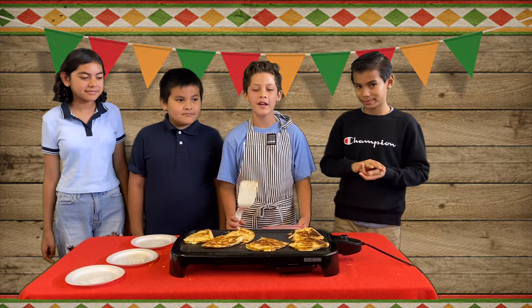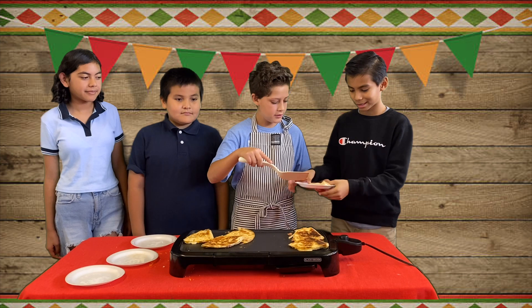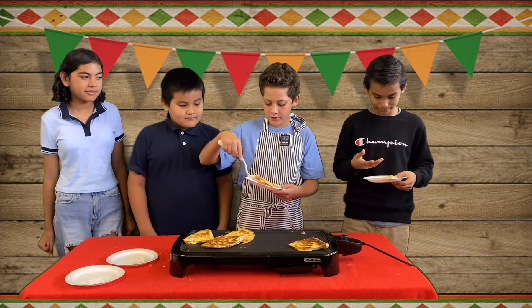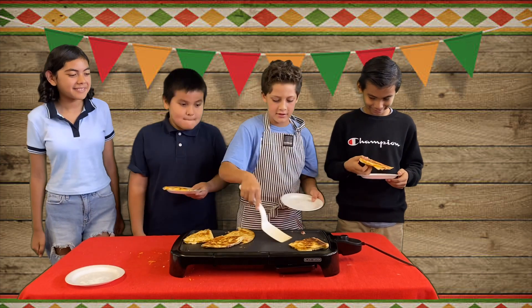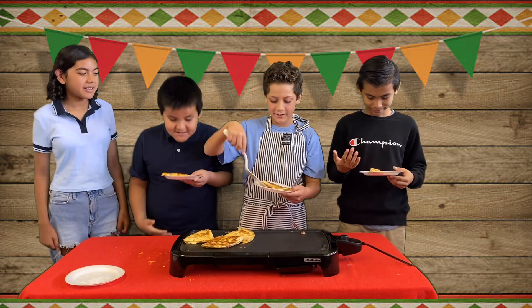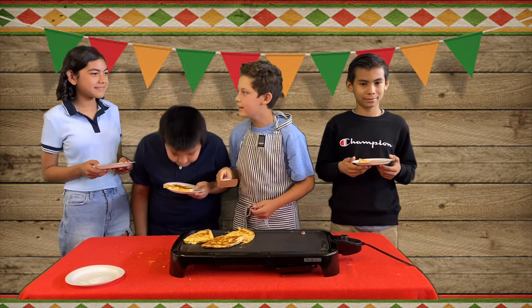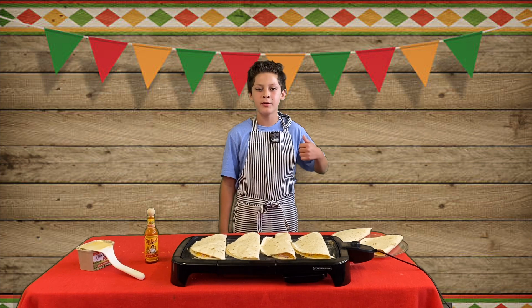Time to share with friends. Alright, thank you. It's really hot. Here you go, Wilson. Ooh, that sounds cheesy! Here you go, Jayla. Cheesy! You know it!